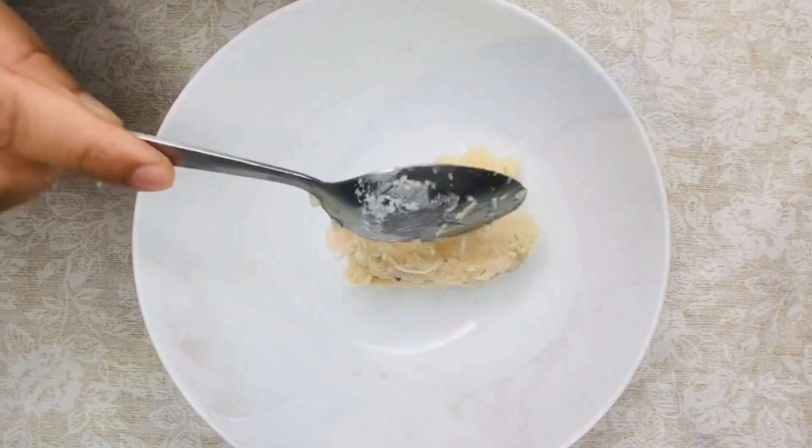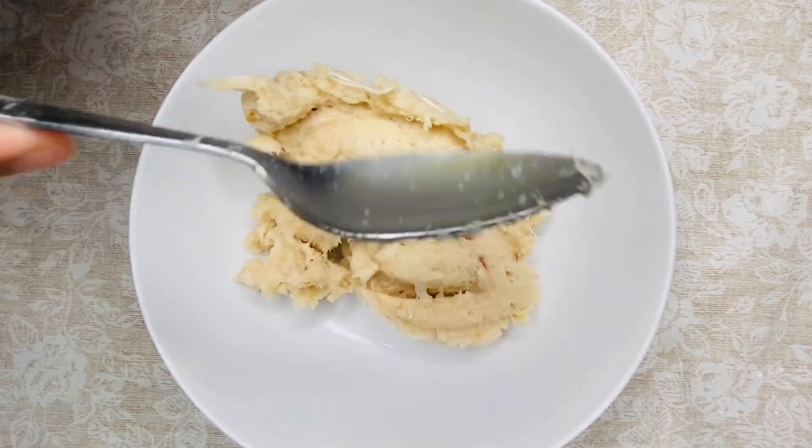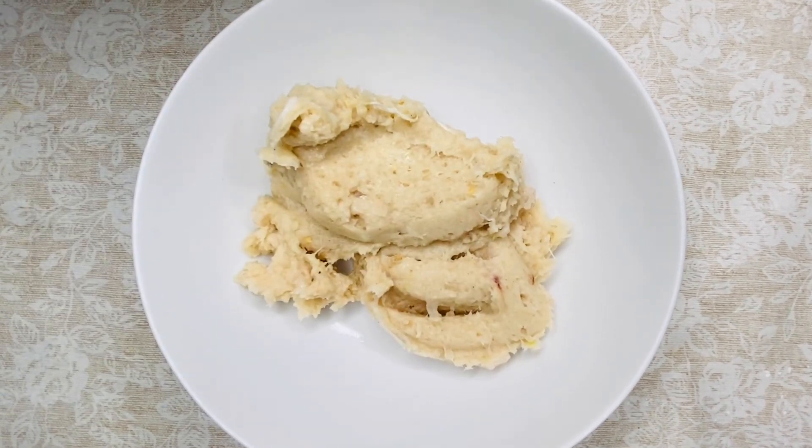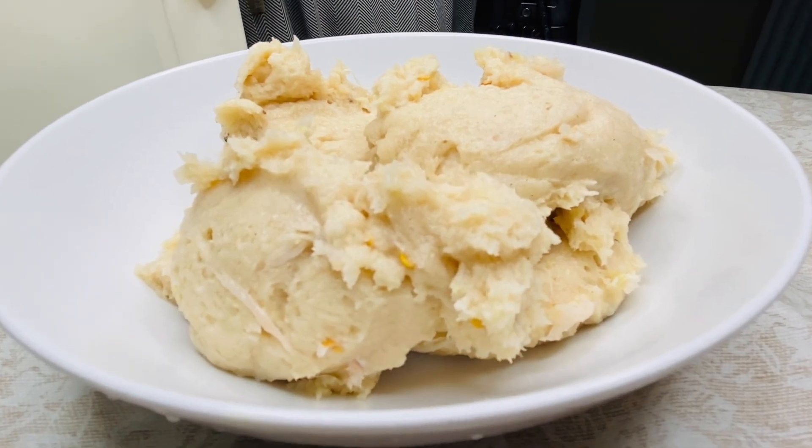I only used my mouth because of the sticky skin, but I have to use it. I need to prepare and add garlic to this dish.